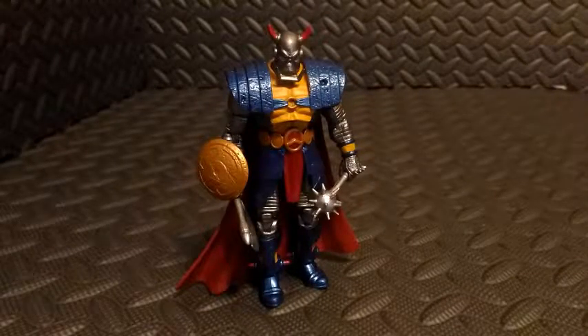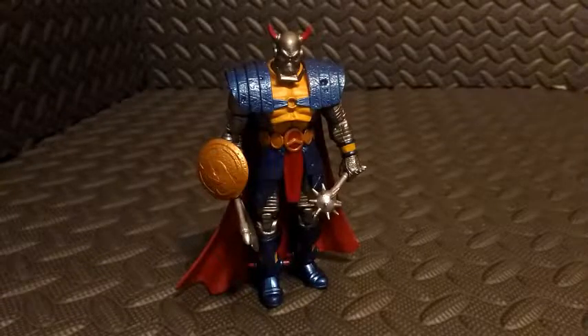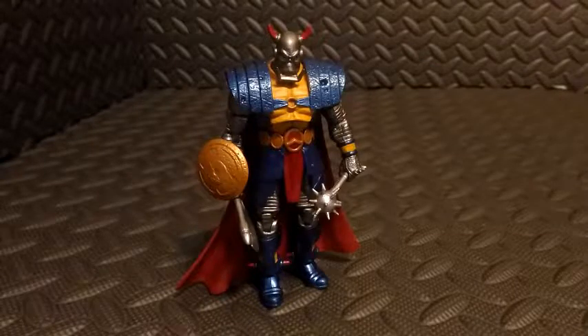Hey everyone, Chris the Dark Toy Lord here. Thank you very much for tuning in. Today we're going to be taking a look at this Marvel Infinite Series Death's Head action figure by Hasbro.